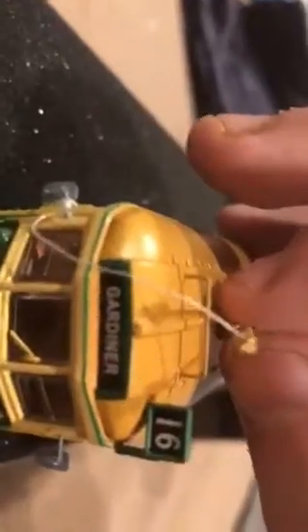On these old trams they have string hanging down from the pantograph. What I've done is I've added that string on mine. As you can see here, this one does rise up, and this one does also rise up. All I've done is untangle the string off the window, off the mirror, and that will rise.